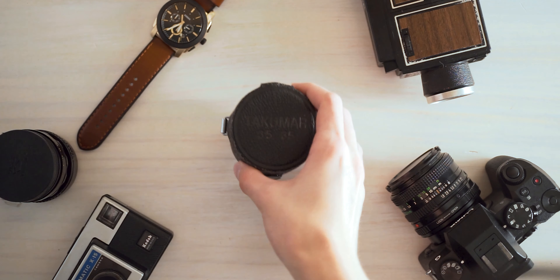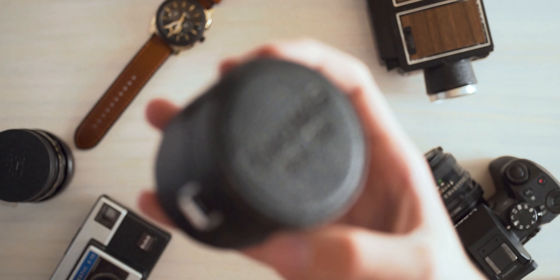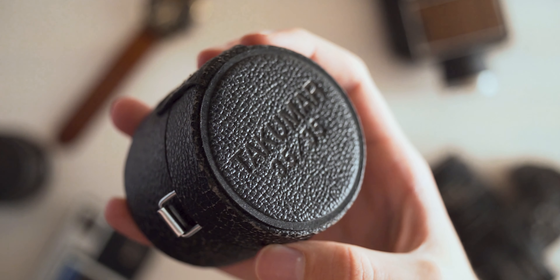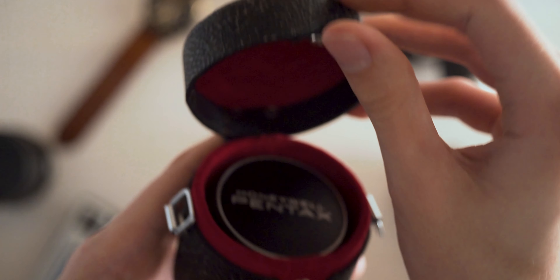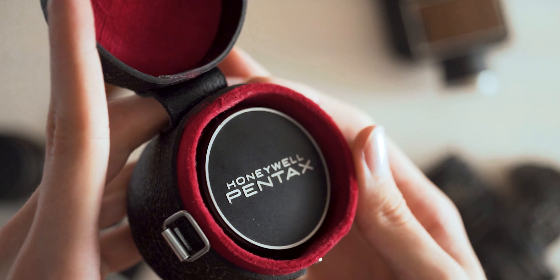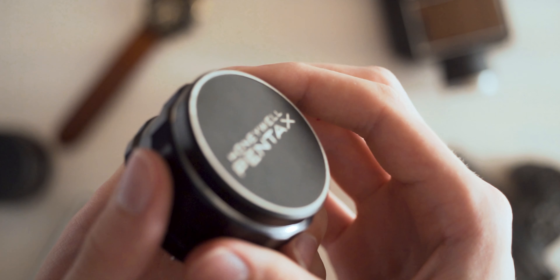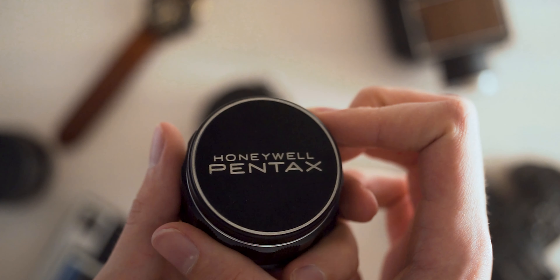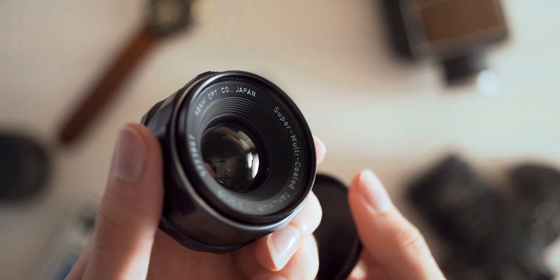My first Pentax SMC Takumar. Let's just get right into this. This is the Pentax Super Multicoated Takumar 35mm f3.5. Let's just address the elephant in the room — this is a really slow lens. It's f3.5, which means this lens is not going to be letting in a whole ton of light, about as much as a kit lens, and won't really provide the most shallow depth of field.